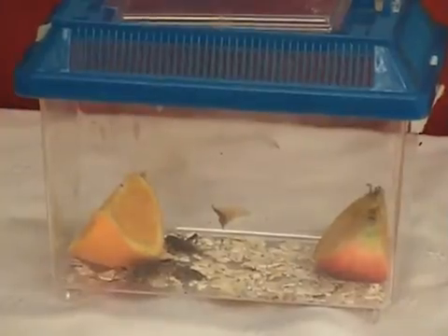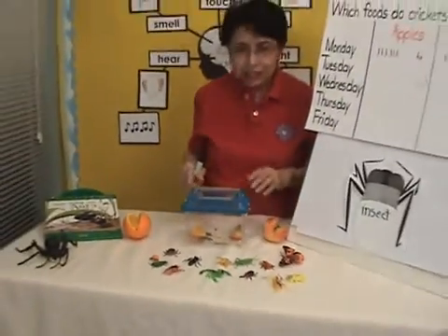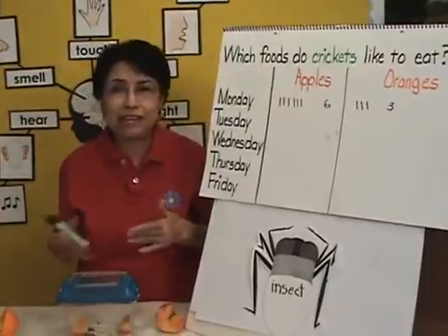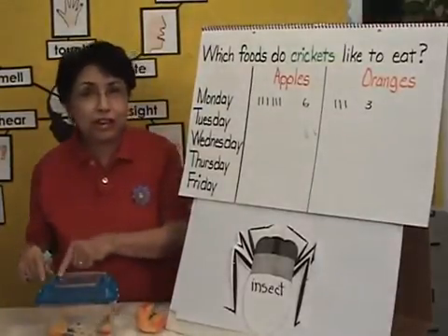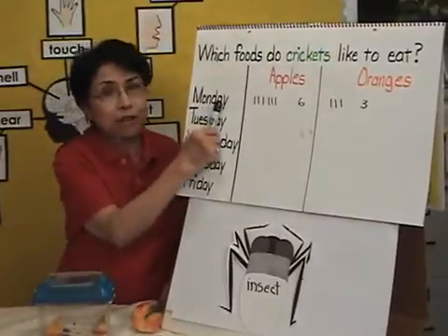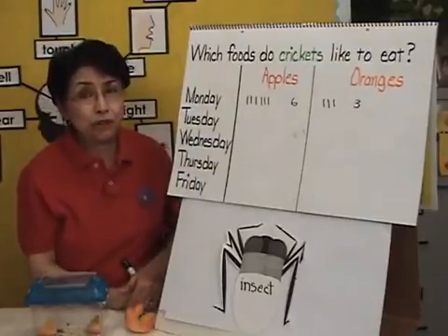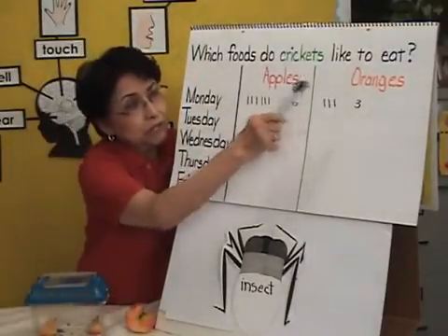What's going to be very interesting is to see which fruit the cricket prefers. Now I want you to look at my chart: which foods do crickets like to eat? The way we're going to be observing this is I'm going to assign groups on Monday that will be observing the crickets throughout the day. Every time they go, they're going to be doing a tally — I see three crickets on the apple, three crickets on the orange. Then at the end of the day, I will take the tallies and record the number of crickets observed throughout the day for that specific group.